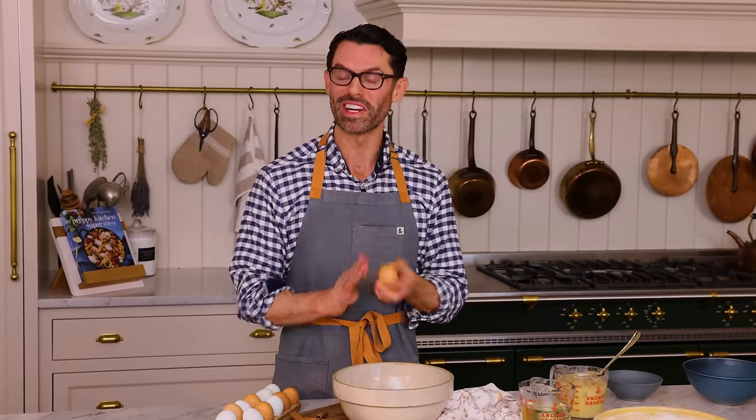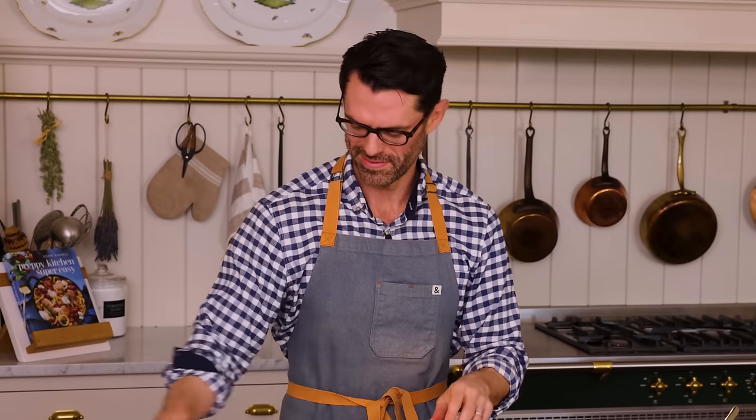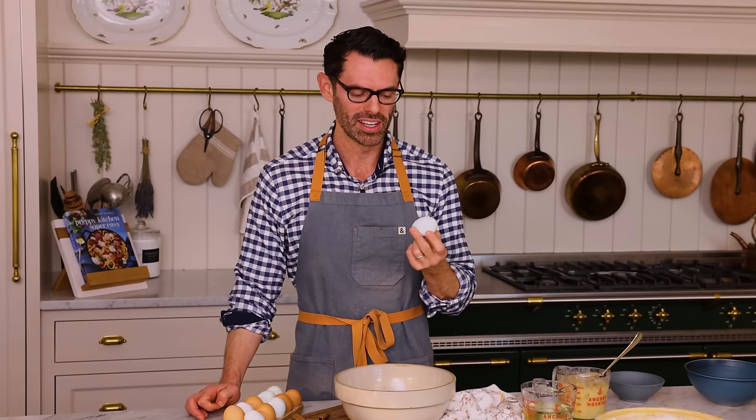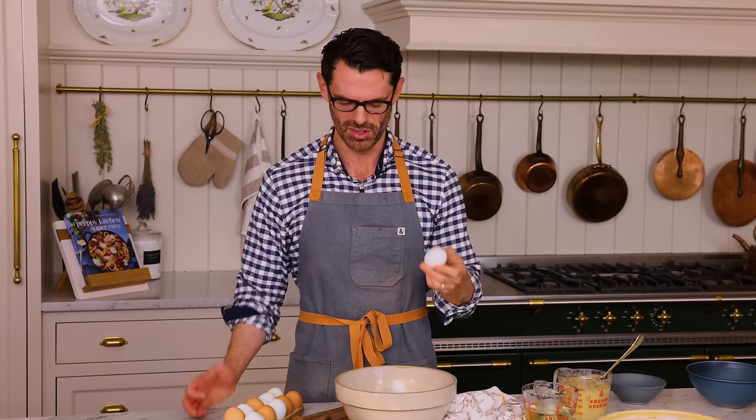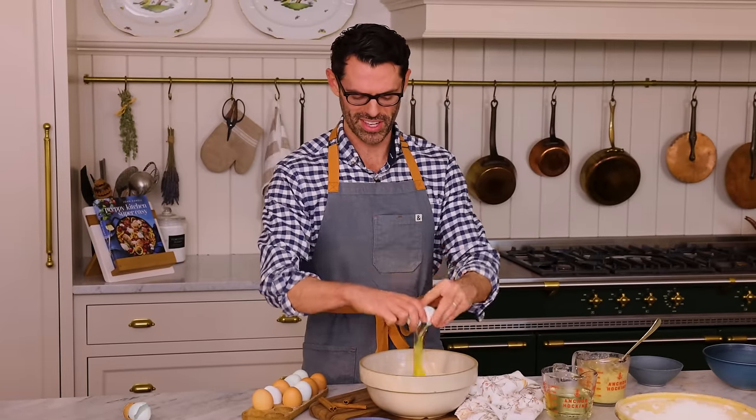Now in a medium bowl I'm gonna combine some more wet ingredients, starting with three large room-temperature eggs. These are gonna give you some structure and a little bit of richness. If you don't want to use eggs in the recipe, I would add a little bit more banana — probably one extra banana.